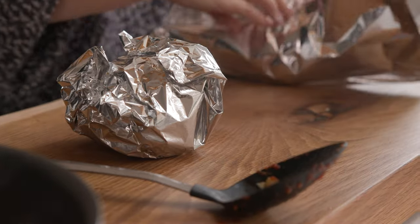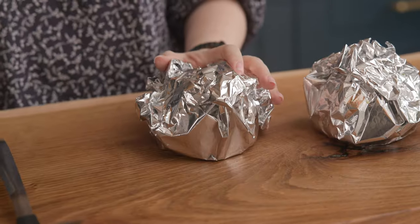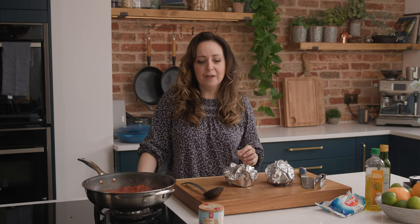We've wrapped those peppers in some foil, which allows them to sweat a little so it's easier to remove the skins. Remove the skins, slice up the peppers, and then add them into the sauce. You could replace these with a jar of ready roasted peppers if you prefer, but it's nice and cheap to do it this way and I actually prefer the flavour.